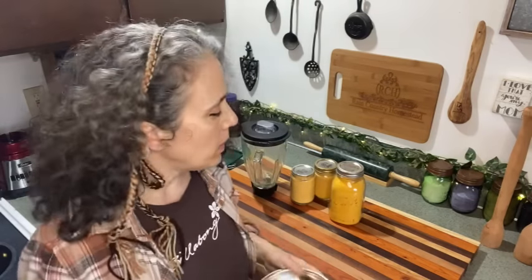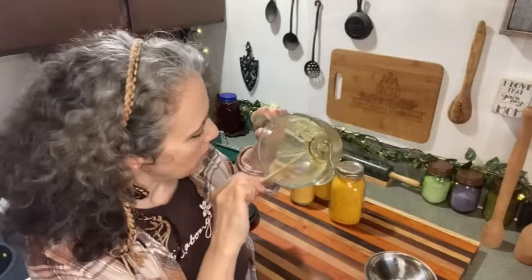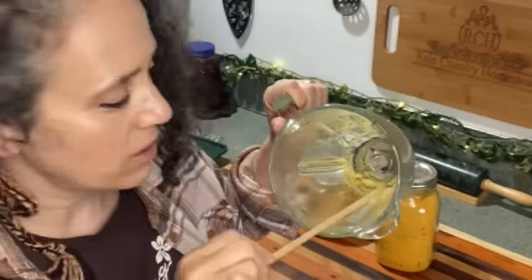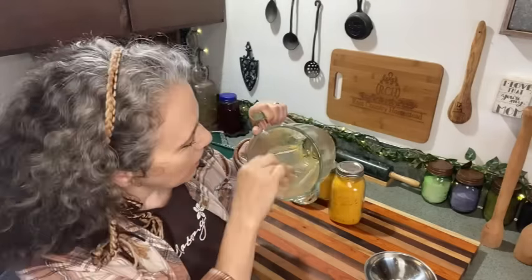Use a canning funnel over your jar and pour the powder in. To get what's caked at the bottom, swirl it around with a chopstick — chopstick is better than silicone because silicone can get caught on the blades. I do the same thing when grinding coffee in the blender. Depending on how much you're doing, a small coffee grinder is best for smaller amounts, as the blender needs more volume to work well.